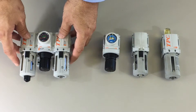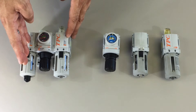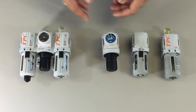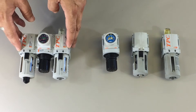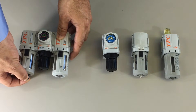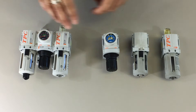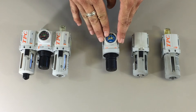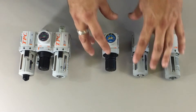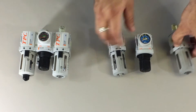Our 2 series consists of filter, regulator, and lubricator, and you can order with manual drain or auto drain. You can order with PSI gauge or MPA gauge. All the units are modular, so they can all be changed and configured in different ways.